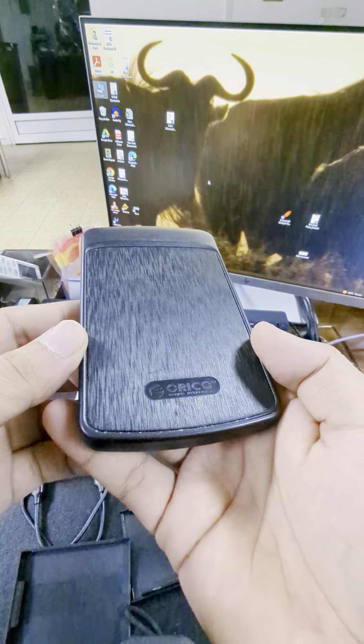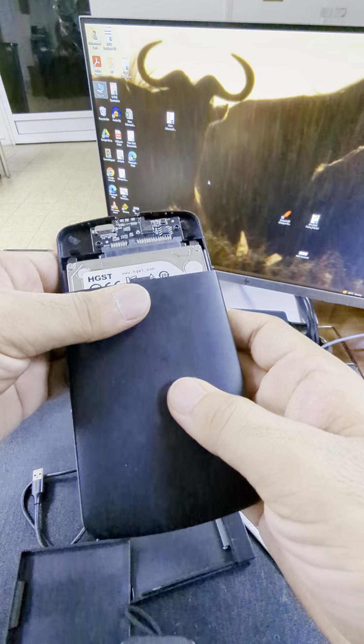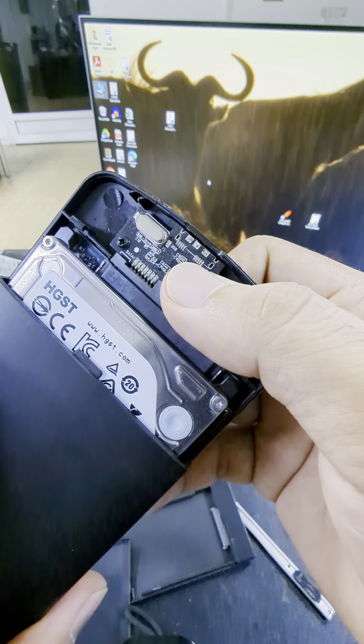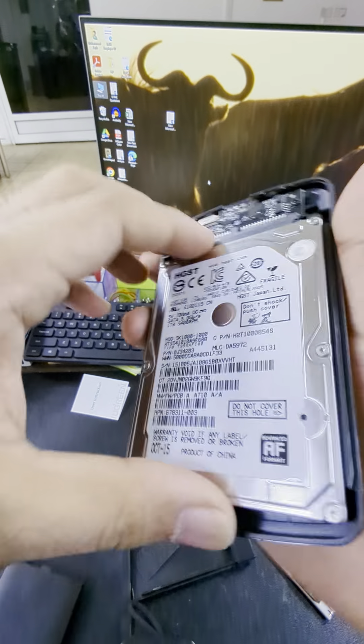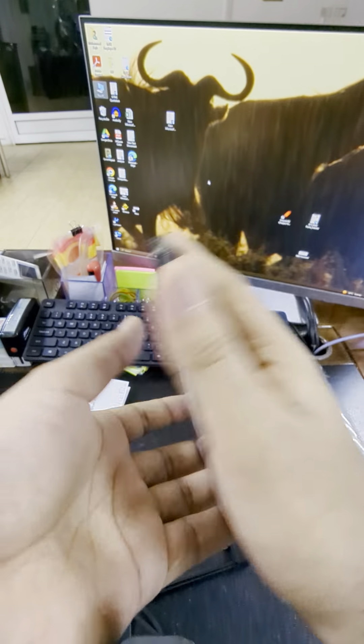I heard this previous one was Oracle, but it lasted only a few months. The connector malfunctioned and broke, so that's why I'm replacing it.